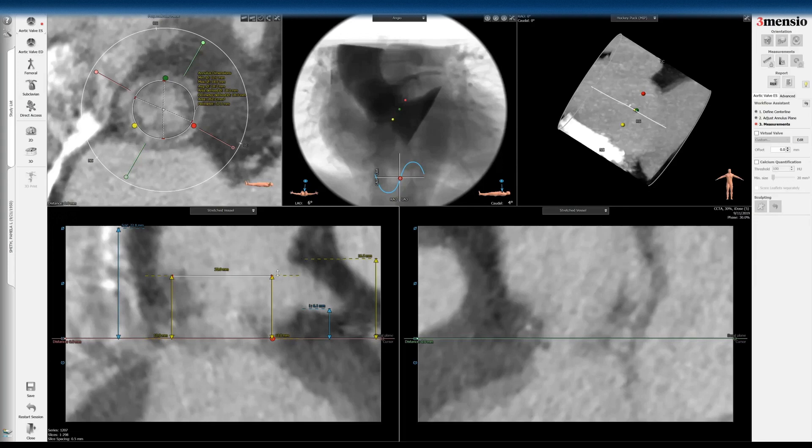But you can see the valve sits below the sinotubular junction. So it's really not even necessary to look at the risk of outflow obstruction here — it's going to be low risk. But what you can do is using this view, you can on fluoroscopy do a cranial view to line up the base of the surgical valve to take out the parallax and then do a semi-selective root shot to confirm that.